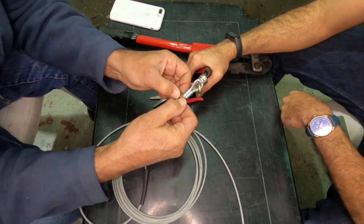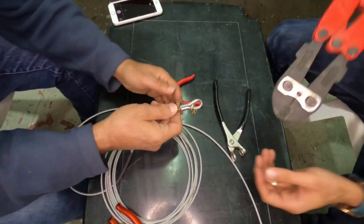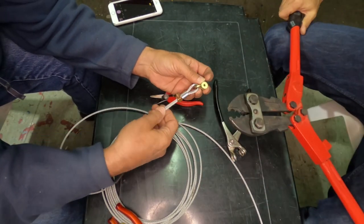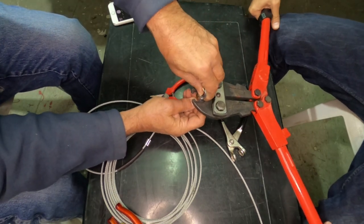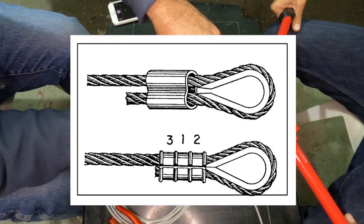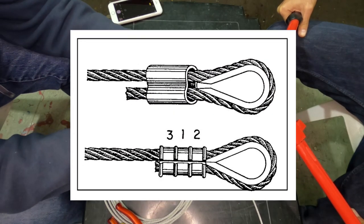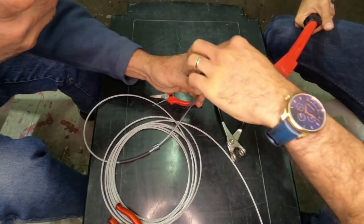My cable's diameter is one-eighth inch and the full strength rating is 2,300 pounds. According to the AC, I needed to do three presses on the sleeve: starting in the center of the sleeve, the second press on the thimble side, and the third on the back side of the sleeve.